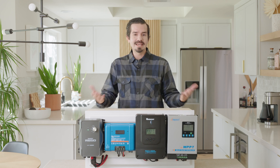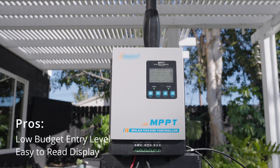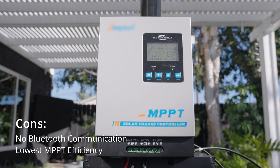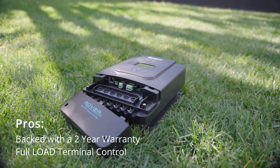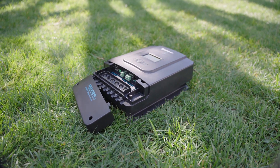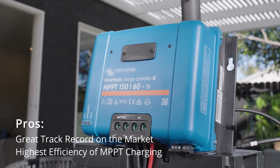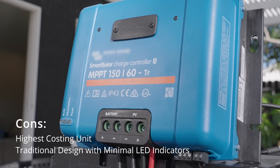So what did we learn? We learned that all these MPPT charge controllers are great for off-grid solar charging. Some are more budget friendly with fewer features, whereas the others are more costly and have more features. For the AP series: pros — it is the lowest budget entry level unit and has an easy to read display; cons — it has no Bluetooth communication and has the lowest MPPT efficiency. For the Rover: pros — it is backed with a two-year warranty and has full load terminal control; cons — it is the heaviest unit and needs additional mounting brackets, which are included. For the Smart Solar: pros — it has a great track record on the market and the highest efficiency of MPPT charging; cons — it is the highest costing unit and has an old traditional design with minimal LED indicators.